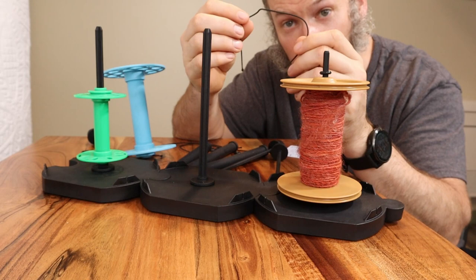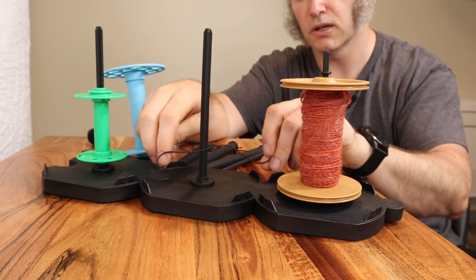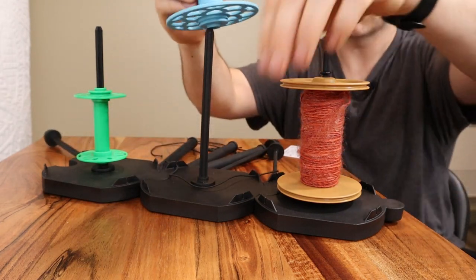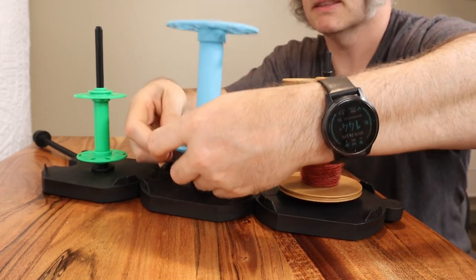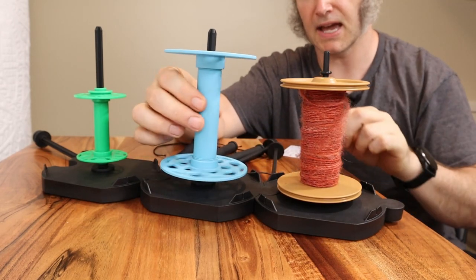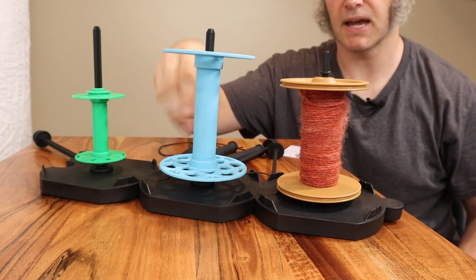Another little thing you get are these elastic bands, which go into the grooves here and here. The idea is that when you put a bobbin onto the Lazy Kate, you can thread it into the pulley like this and tighten it however much you want, and that will act as a brake so it doesn't free-spin as easily.